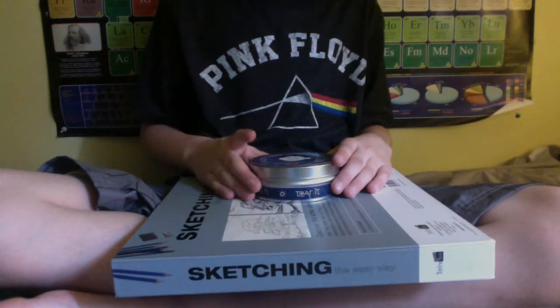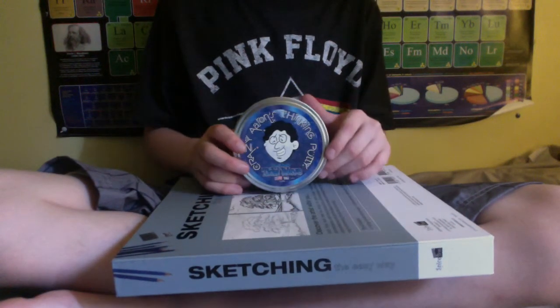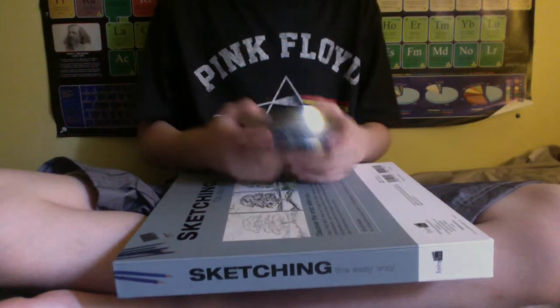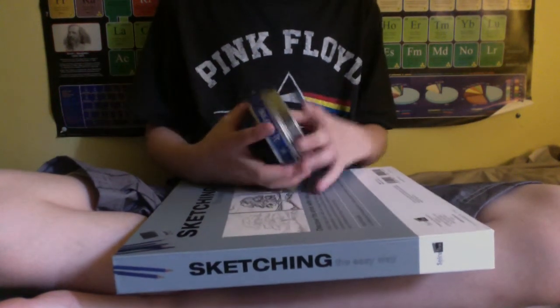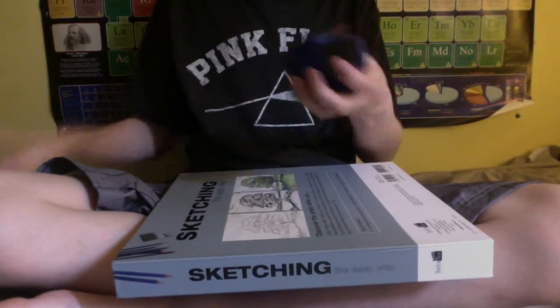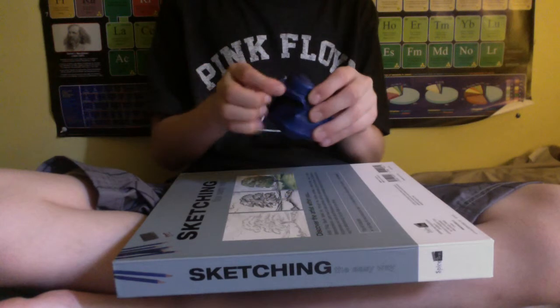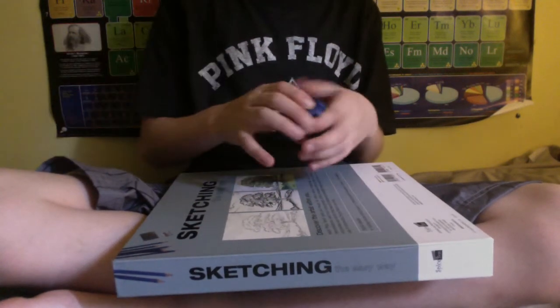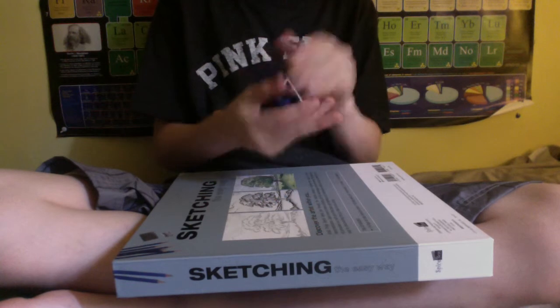Hey guys, what's up? Today we'll be doing a review on the Supermagnetic Tidal Wave from Crazy Aaron's Thinking Putty. I've had this for two days and it's actually really, really fun. Here's the putty and here's the magnet — it's a super strong magnet. I'm going to set this far, far away from the computer because I don't want it to screw up the computer.